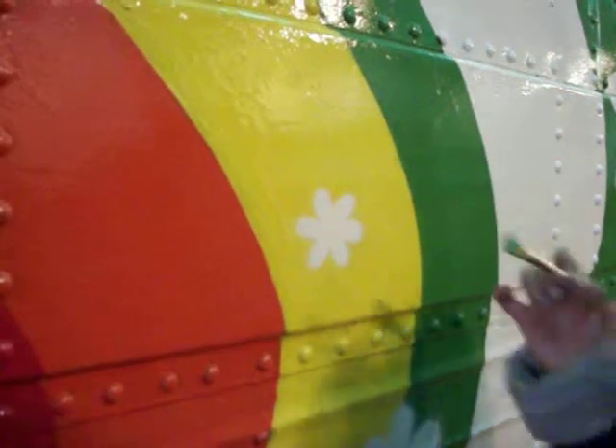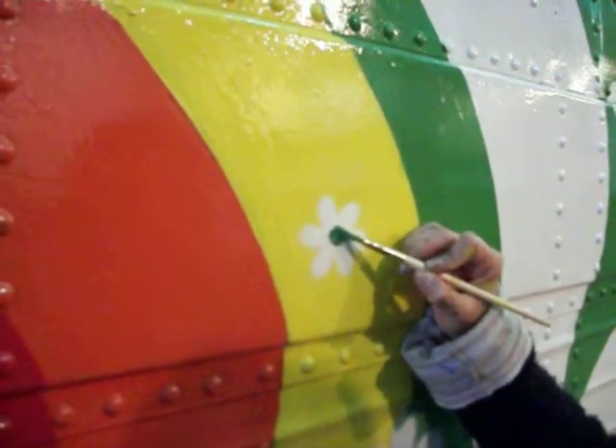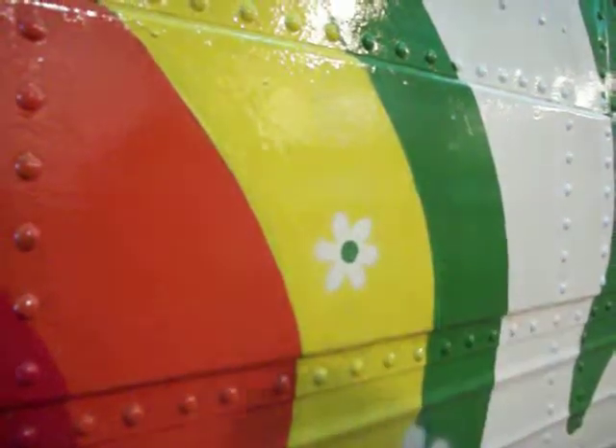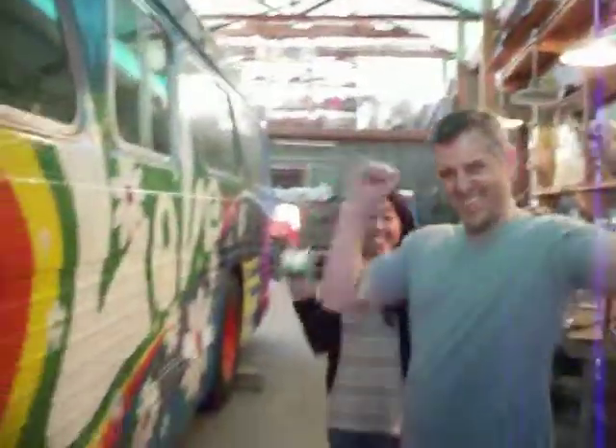All right, the last color. And the painting of Benny is done. It's done! Yay! Aww.